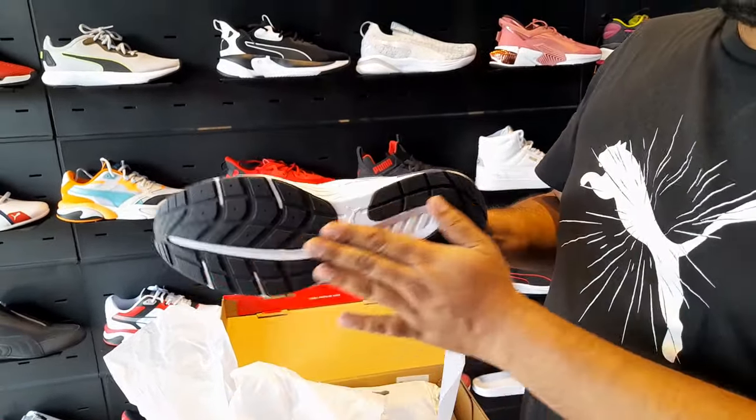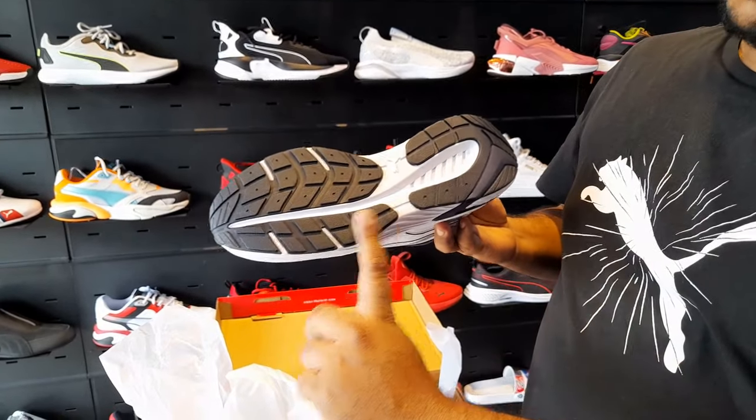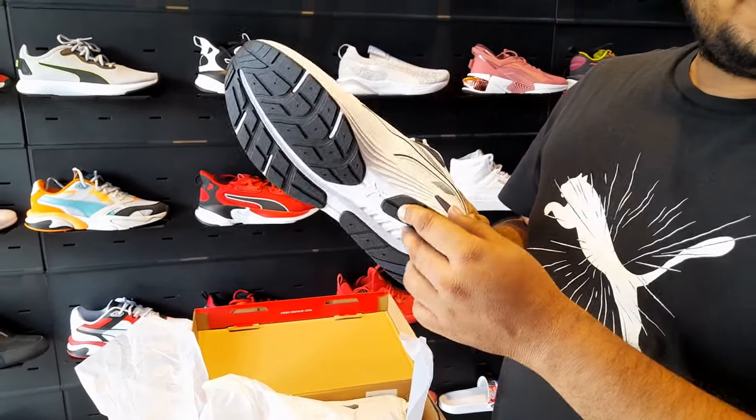It is made with carbon grip rubber outsole — it is fully carbon rubber, which is much more durable.